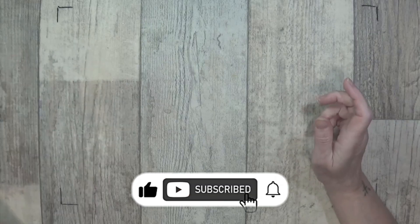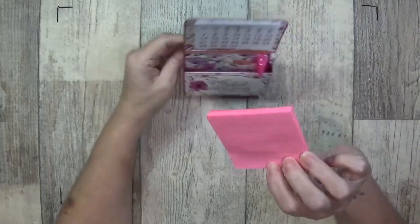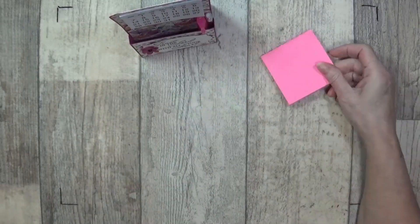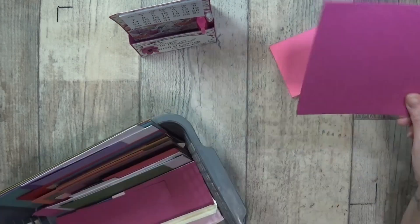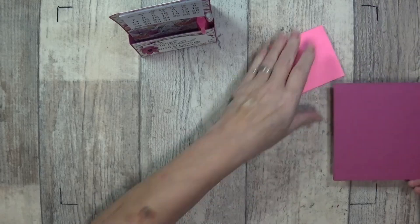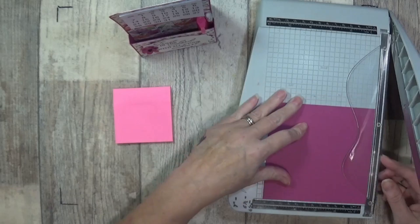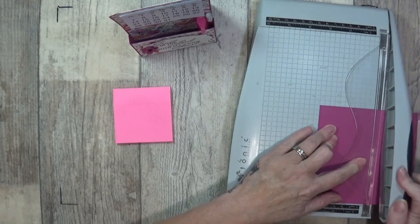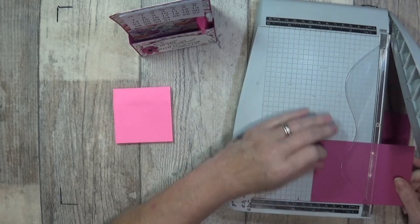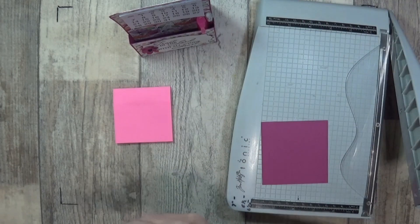Hey stampers, Gator again, coming back with a little make-a-calendar and a little post-it note holder. Maybe I could back that on some cardstock. I've got a little cube of my Berry Burst, this is three by three. Let's see if I have to make two — I doubt that — but this is five, so let's do three and a quarter by three and a quarter.